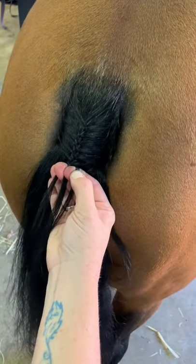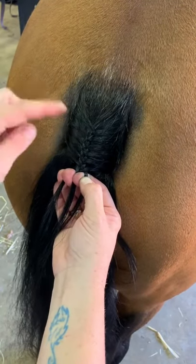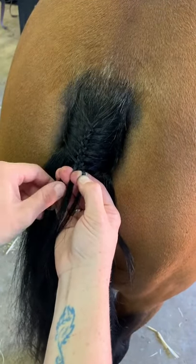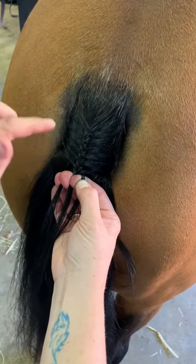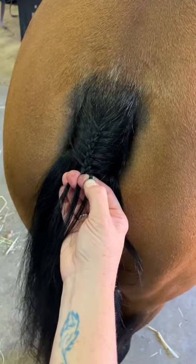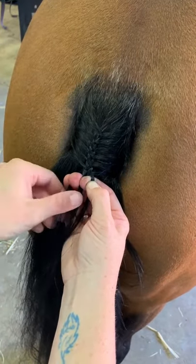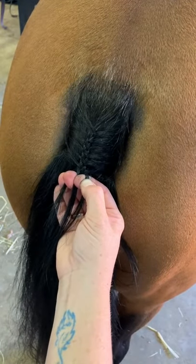So you start off when you braid a tail braid, picking up hair as you go. Now we get to the stage where we want to keep the plait the same size all the way down. If we keep picking up hair and don't drop any, the braid is obviously going to get bigger, so we need a way to drop the hair as well.